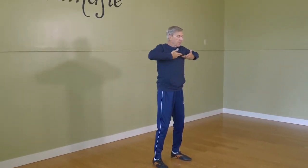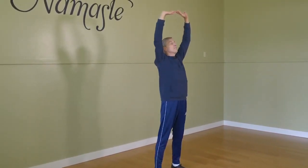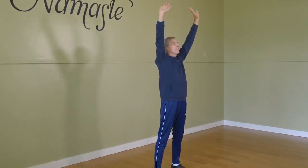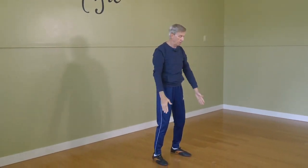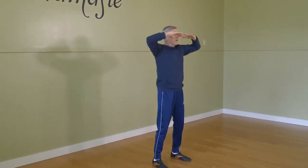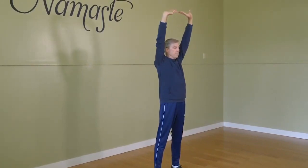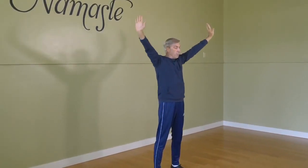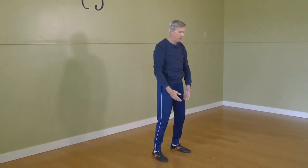Inhaling up and exhaling out. Now, generally you should be able to do these through the nose — in and out through the nose. Other exercises we may use pursed lips, but this one we should be able to get plenty of air through the nose.